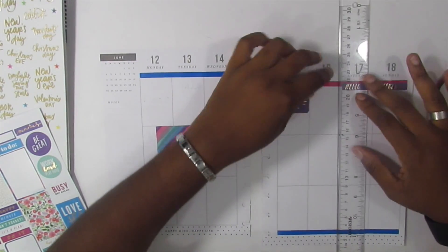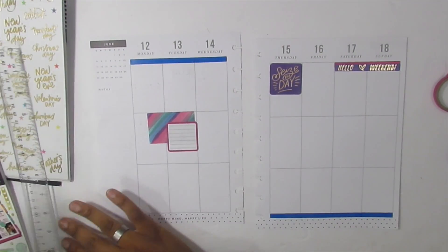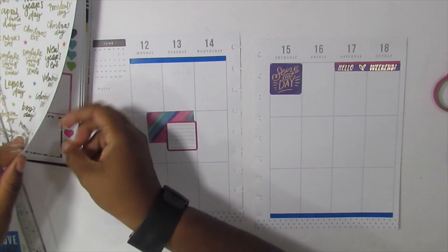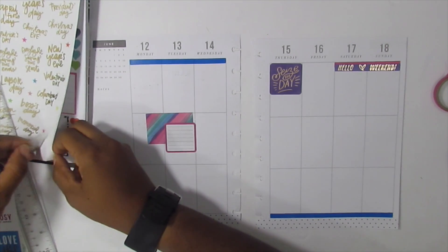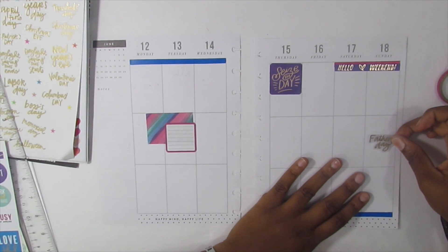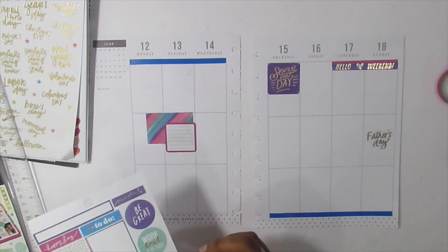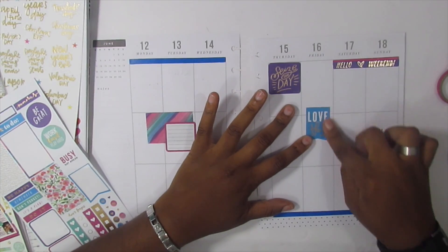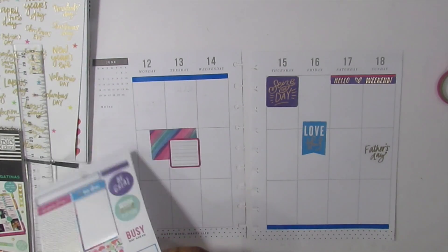I'm going to take these ends off. I'm going to get my Father's Day sticker — okay, I'm going to put my Father's Day here in the middle. Sounds like my brother just walked in the door. I'll put this 'love' sticker here. Okay, so now let's put down some checklists.